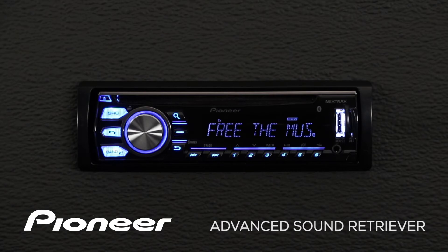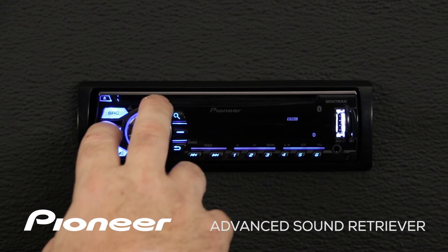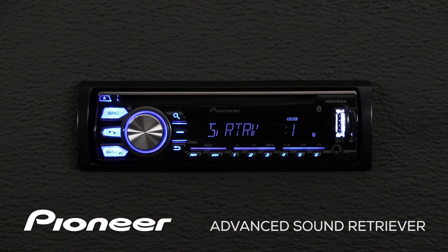To switch on Advanced Sound Retriever, touch in on the volume control and go to the function menu. Here's the function menu — press enter, and here's Sound Retriever switched on to level number one.